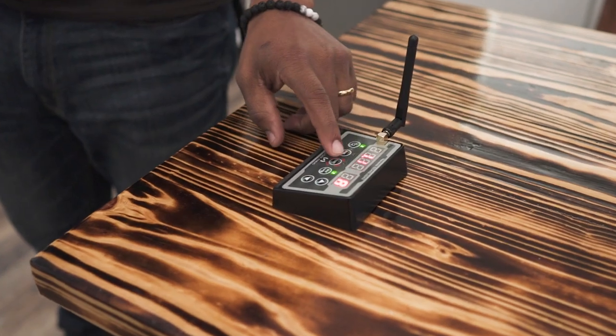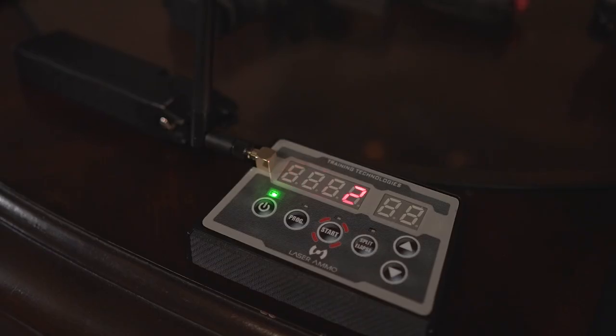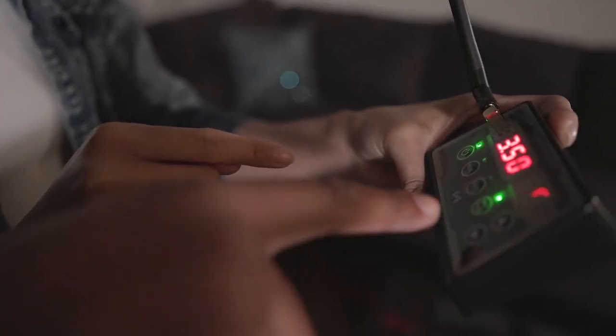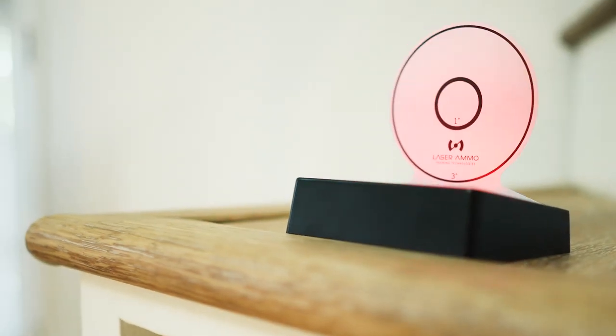The IMTTS system controller allows you to sync multiple targets. It also allows you to track your performance and timing. The system controller has seven predefined drills including first shot timer and steel plate shooting, just to name a few.